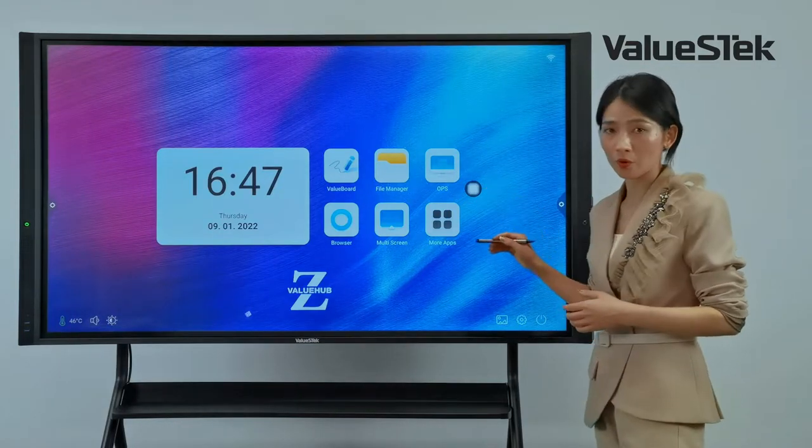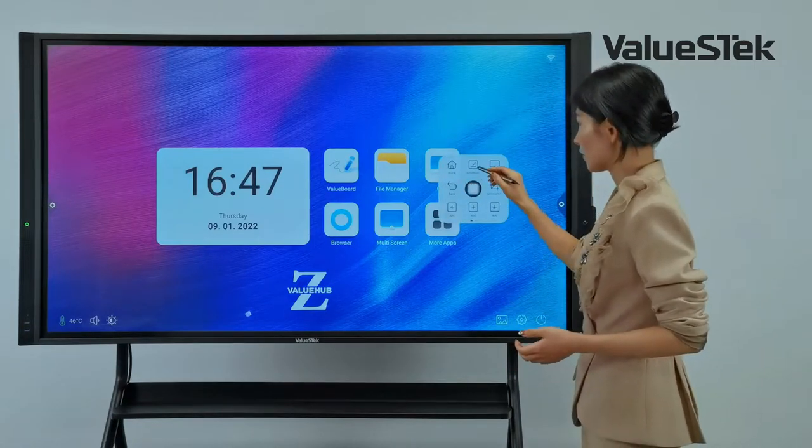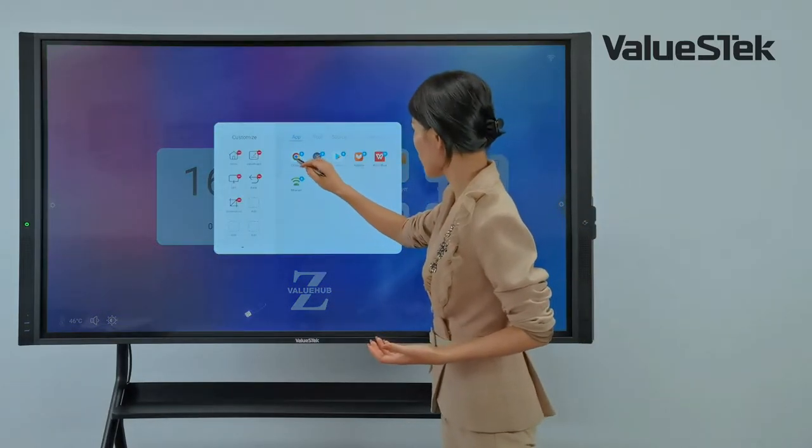The first is the movable floating tool. Clicking here, I can access different applications. I can also customize any application I need.